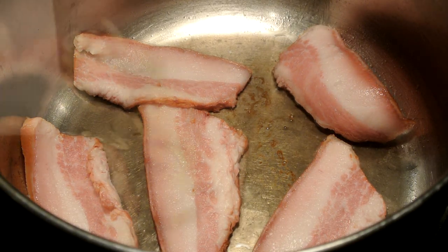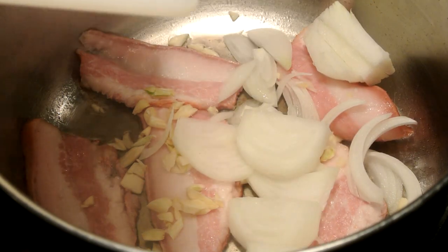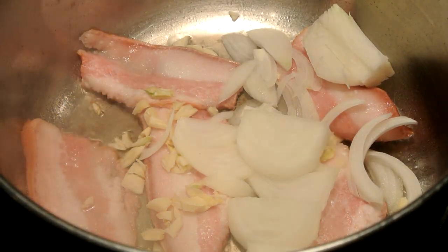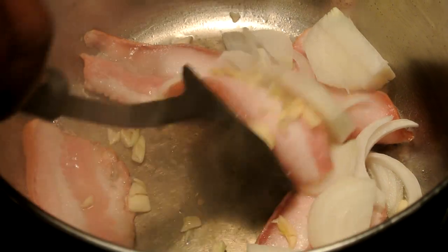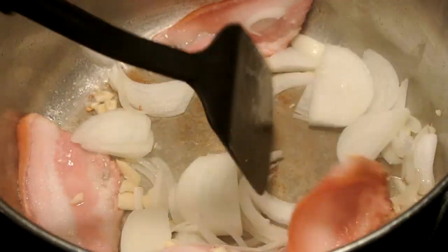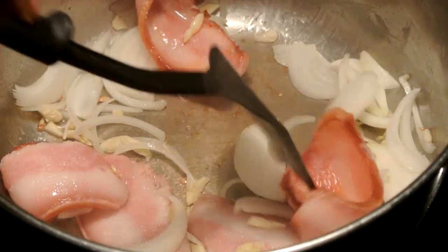Then you're going to add your garlic and your onions. The only thing you want to do is just brown this up before we move to the next step — you want to brown the pork bacon around the edges. If you hit that show more button, you will definitely get all your ingredients along with the directions and your cooking time.